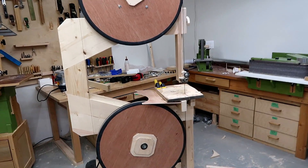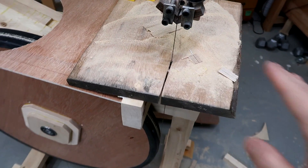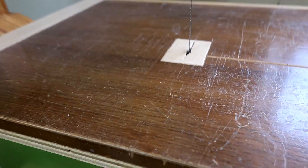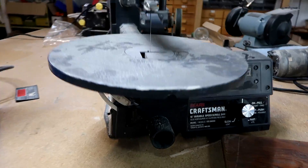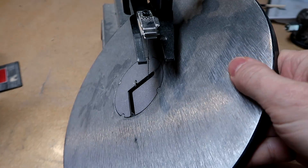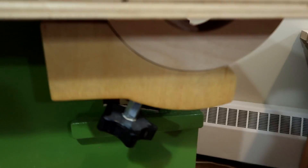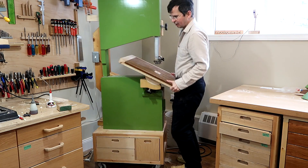I've already been using my unfinished bandsaw to cut out the trunnions to make a tilting table. The trunnions on the bandsaw allow the table to tilt in such a way that the axis of tilt is actually at the top of the table — unlike on the scroll saw where it's just hinged, causing the table to move side to side quite a lot with respect to the blade when tilted. With trunnions, I can just tighten them down like this and that locks the angle of the table.